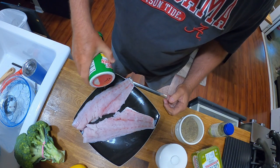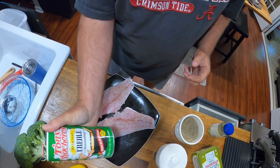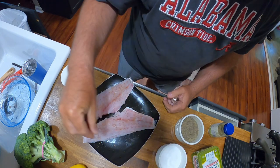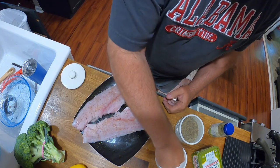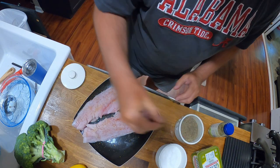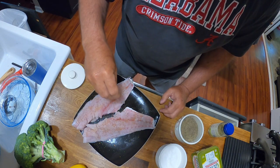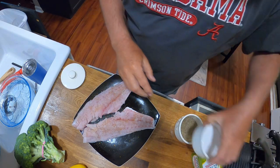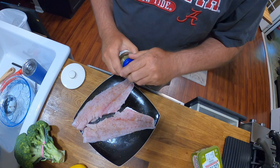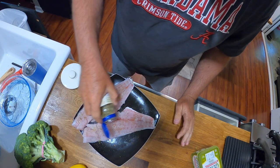I'm going to put a little Tony's — just a touch — on here. Just a touch, not much. Going to put salt and a little bit of pepper.